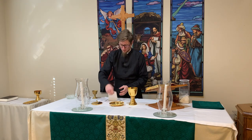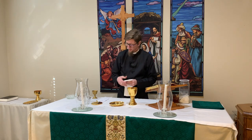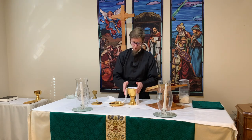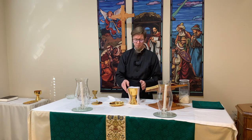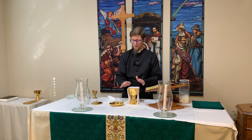We have our white linens — one of these will be placed over the chalice, so we'll go ahead and do that now. This will be used as a purificator during communion, especially with using the common cup. We have to wipe the cup after each person takes a drink from the common cup, and so that's what that is for.